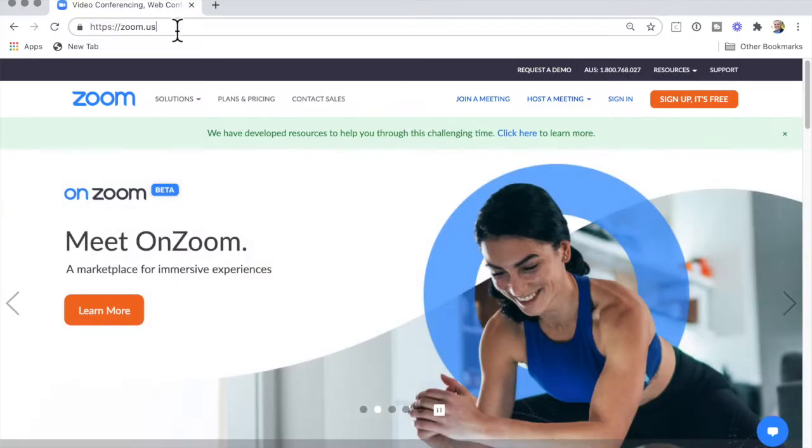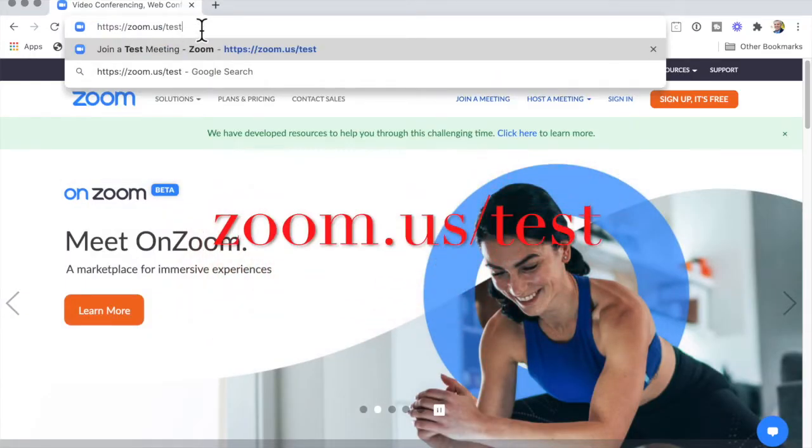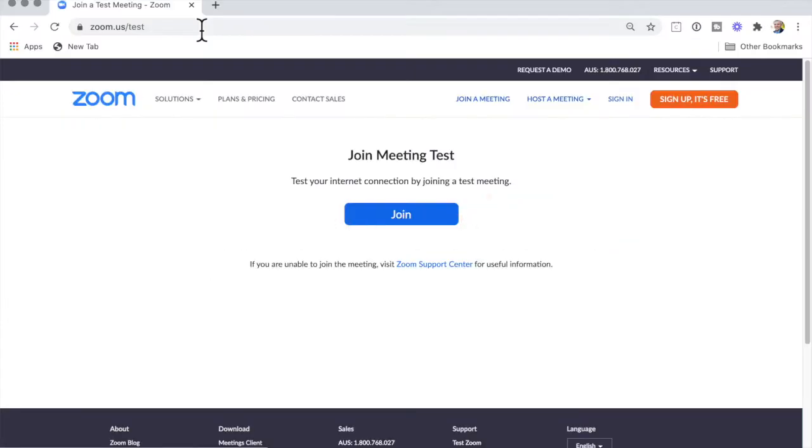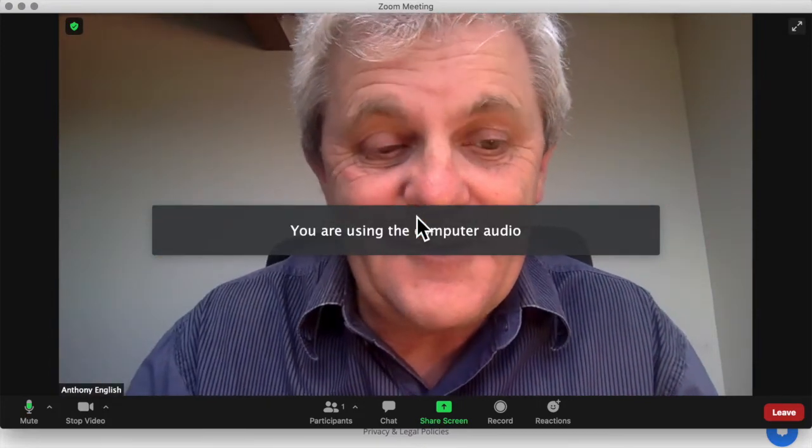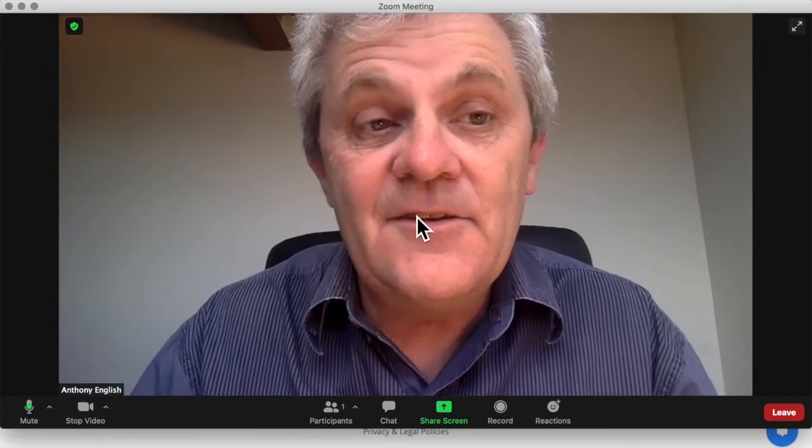You go to zoom.us/test. Okay, very simple. And then you can go join. Now you are going to be the only person in the meeting, and you just click join here. And here you are — here I am in a Zoom meeting.